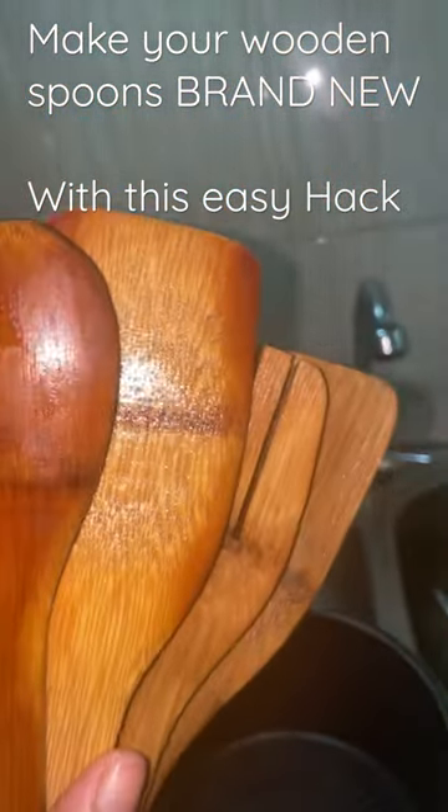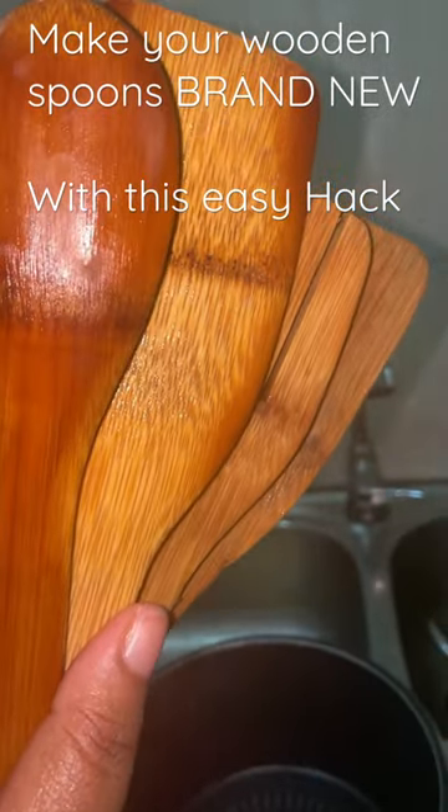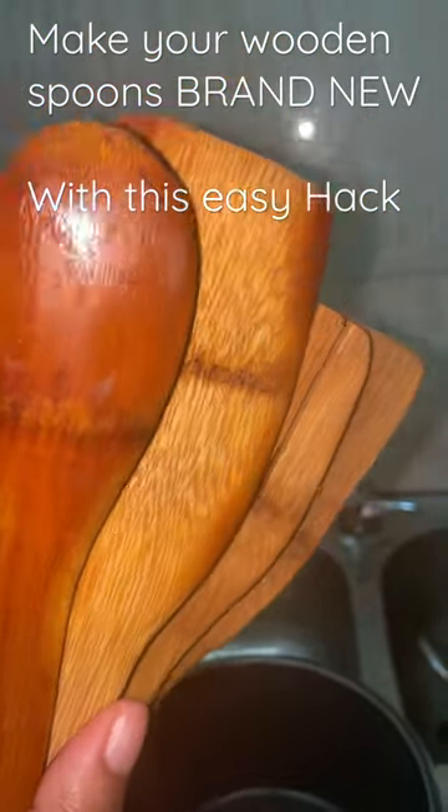And you have new, brown, new-looking wooden spoons. The clean freak in me is happy. Like and follow for more hacks like this — thank you, bye!